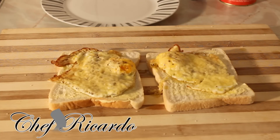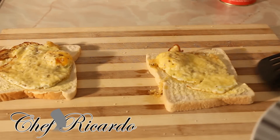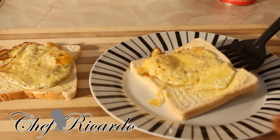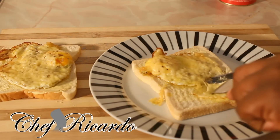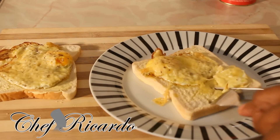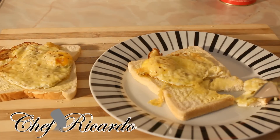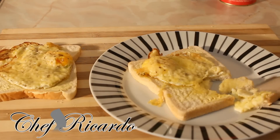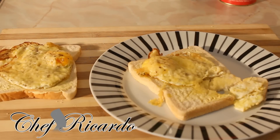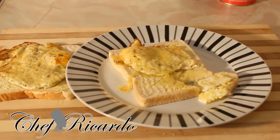When you serve it to a guest, put it on a plate just like this. Your guest will have it and slice it — a lot of people use knife and fork to eat bread. You've got the cheese, you've got the bread, and this is really nice for your breakfast, an afternoon snack, or anything you'd like to offer.